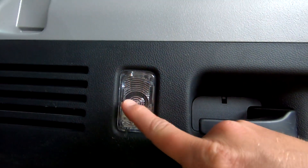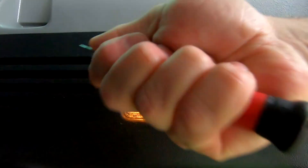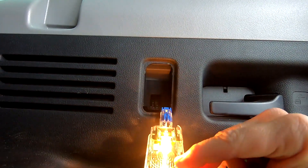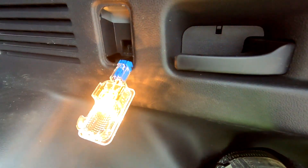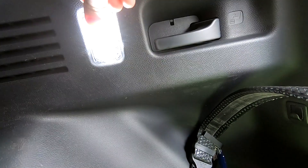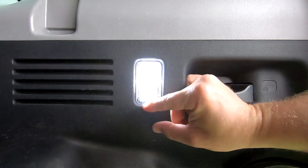Now we'll move to the back lights. You can see there's a little switch on there. Just carefully pry that out — you can see it's like an assembly. Take that bulb out without burning ourselves. Same thing — same bulb, just goes back in like that, and the switch goes back like that.